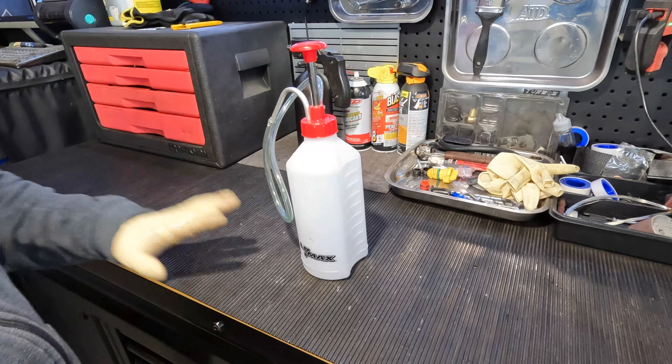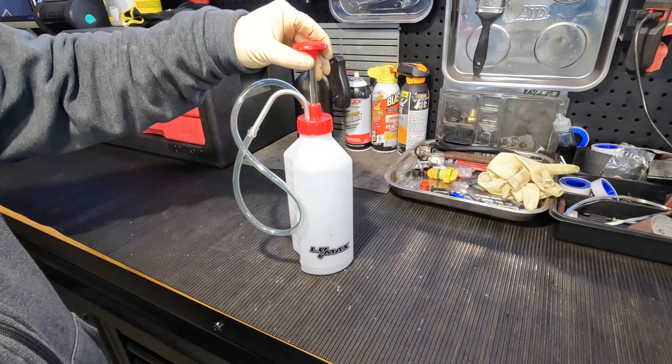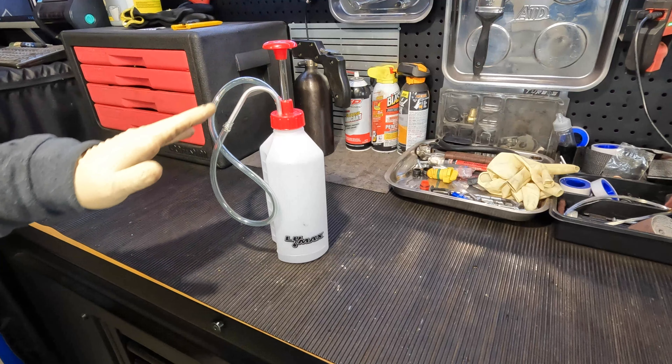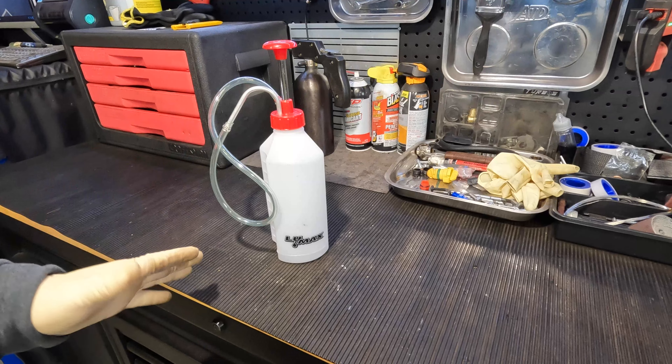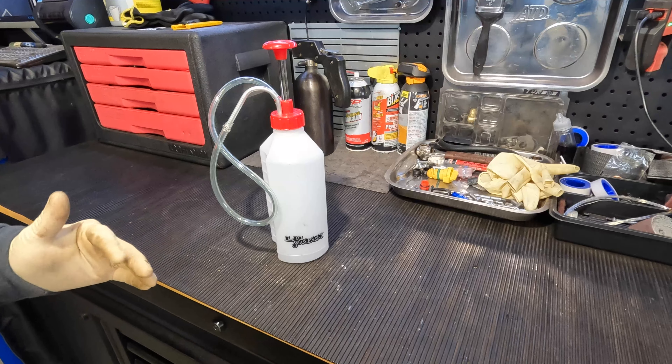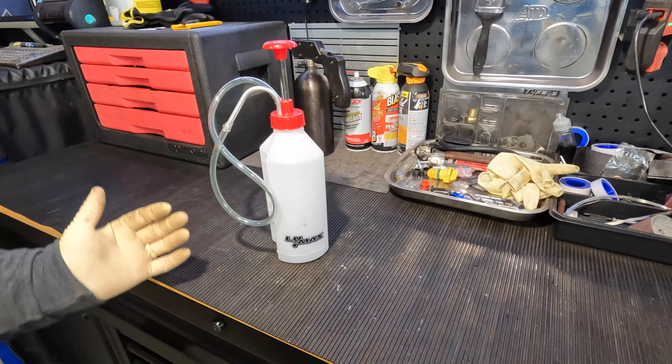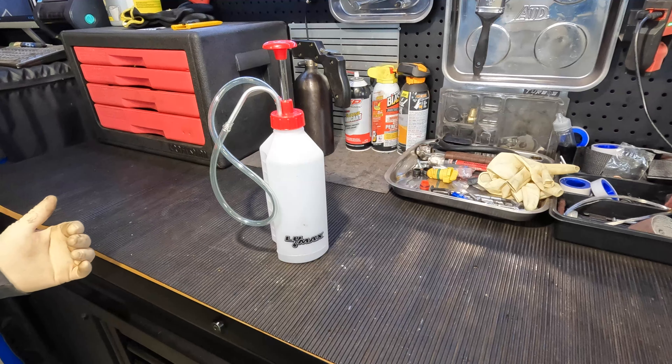Alright guys, so on our bench we have our Lumax differential pump and I own quite a few of these. I bought about 10 of them. This one is a new one — I just got it out of the box and put it together so I can review it, because my other ones either have gear oil in them or are dirty because I do use them extensively.